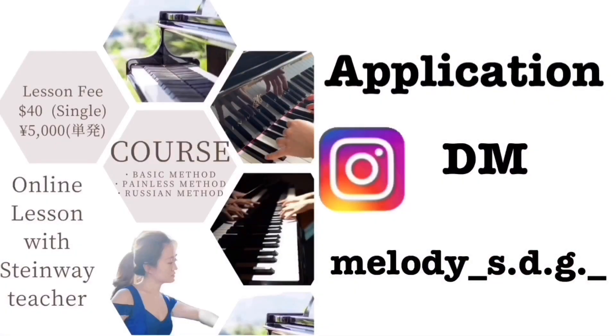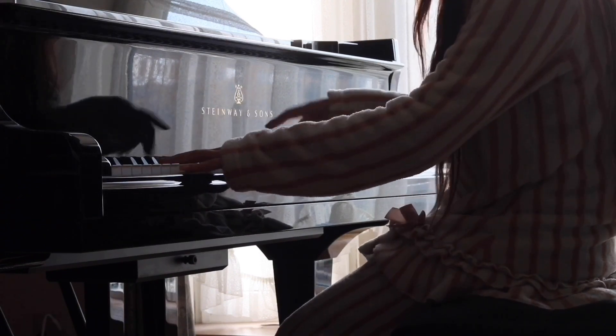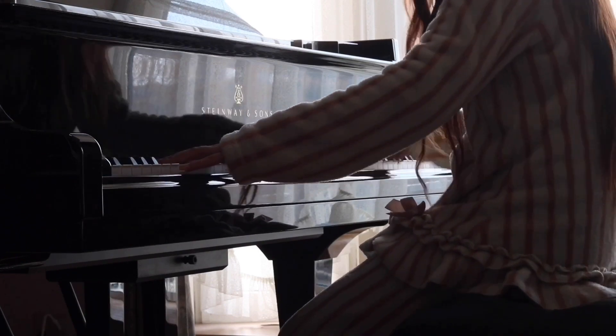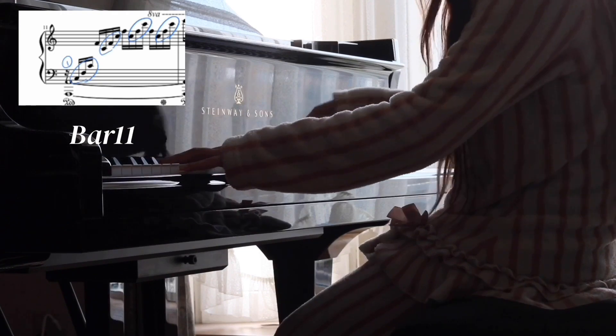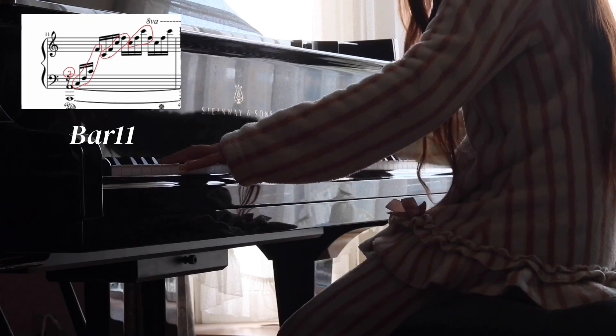I teach those details in my online lessons, so you can apply through Instagram DM if you're interested. All right, let's get back on track. Let me show one more way of practicing — I'm calling it connection practice, which is a very common way almost everyone uses. I'm playing only these notes and adding one by one like this. You can practice the connection between notes through this method.